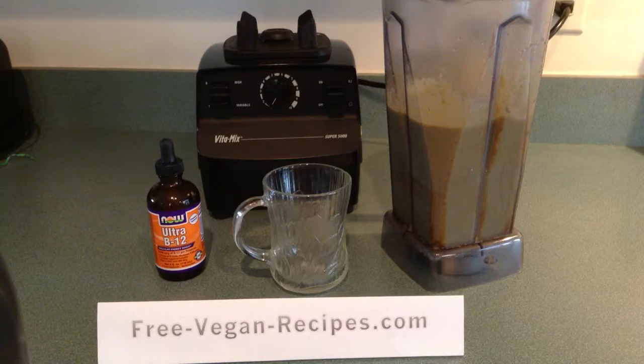Hi guys, this is Lulu from FreeVeganRecipes.com. Today we're going to make a Kids Tropical B12 Smoothie.